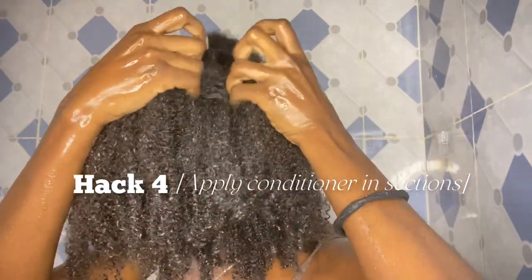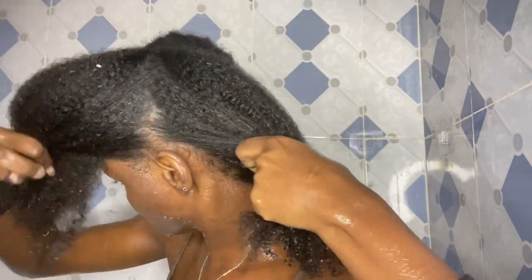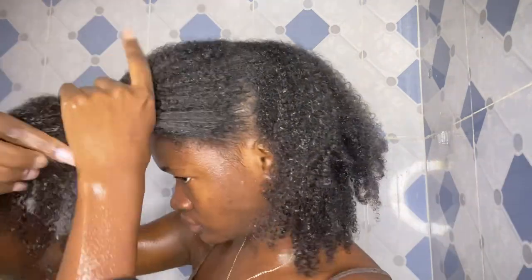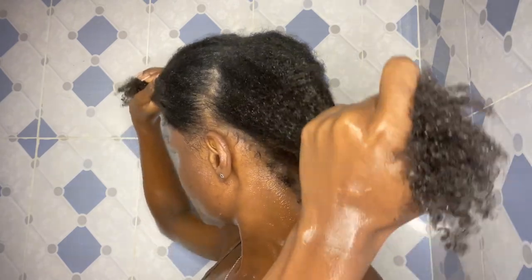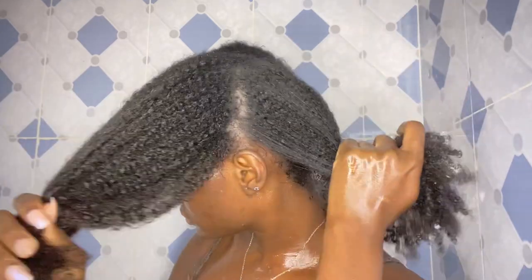Moving on to the fourth hack: for application, you want to make sure to apply your conditioner in sections. This helps distribute the conditioner evenly and properly, and also helps prevent excessive tangling after the shower, which a lot of people face.